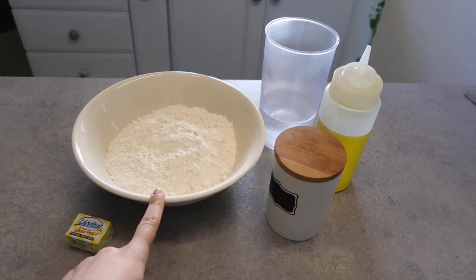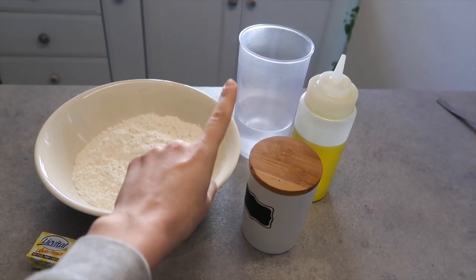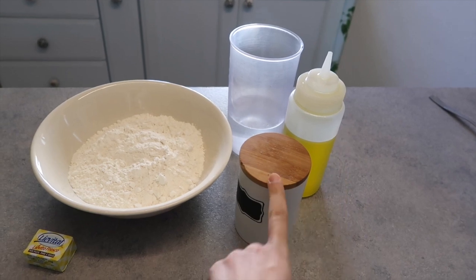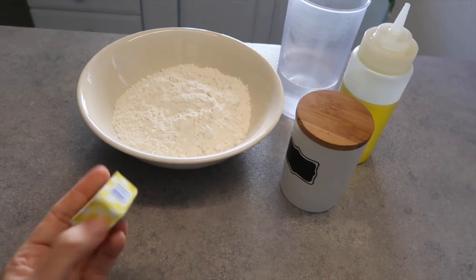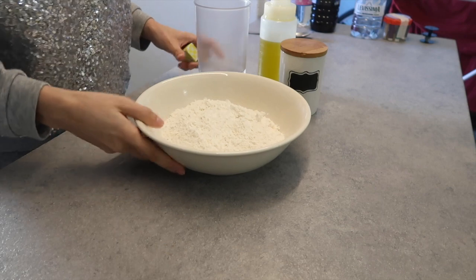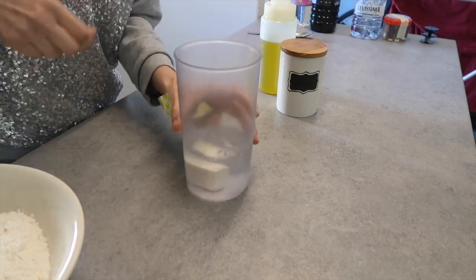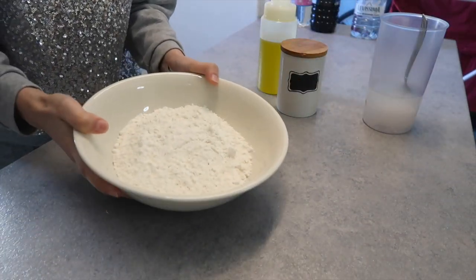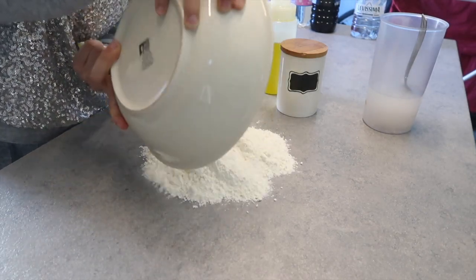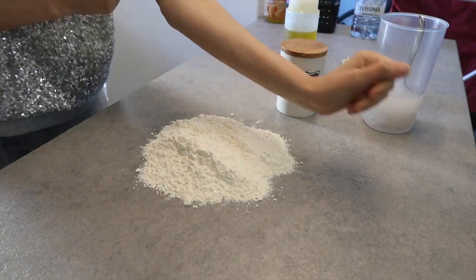So all we need is 500 grams of flour, 300 milliliters of lukewarm water, two tablespoons of olive oil, one pinch of salt, and 25 grams of brewer's yeast — and that's all. First thing to do: we are gonna melt the brewer's yeast into the lukewarm water. Then we're gonna take our flour, put it on the table, and then we're gonna make a fountain shape.